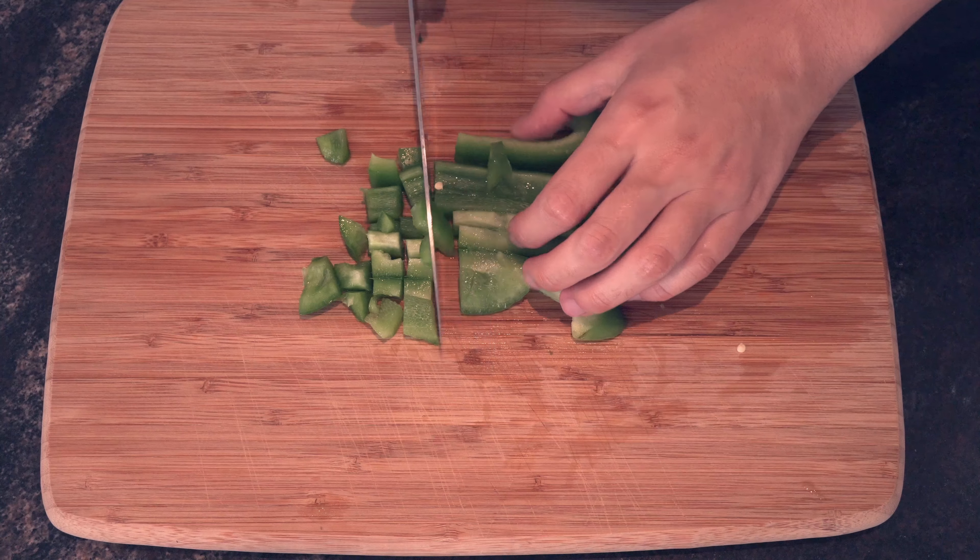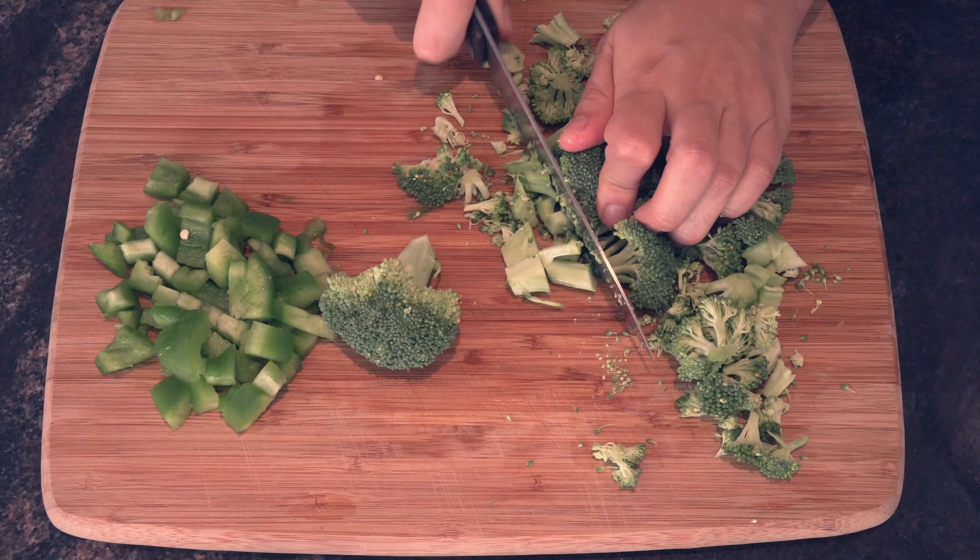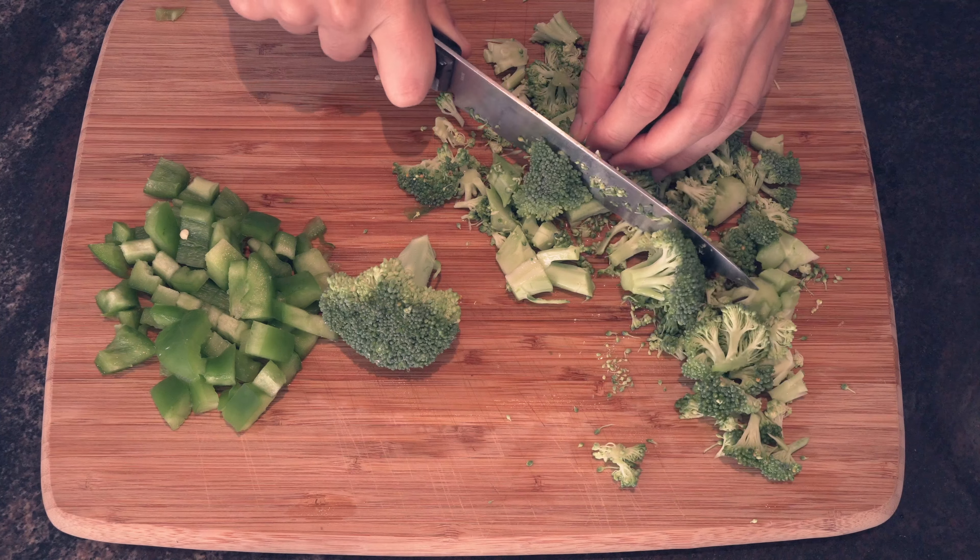The first thing you're gonna do is chop up your veggies like you would normally do in any fried rice. I had a lot of veggies that were gonna go bad — like green pepper and some baby carrots.